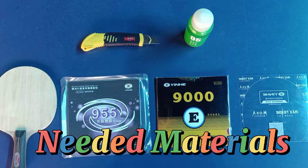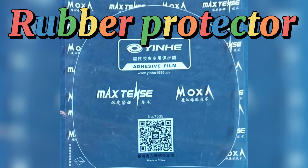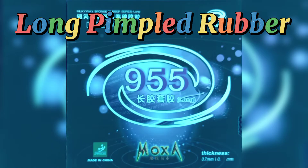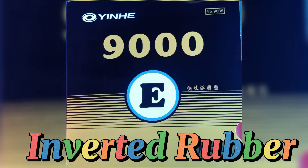Needed materials: paddle or racket, rubber protector, sharp cutter, glue, long pimpled rubber, and inverted rubber.